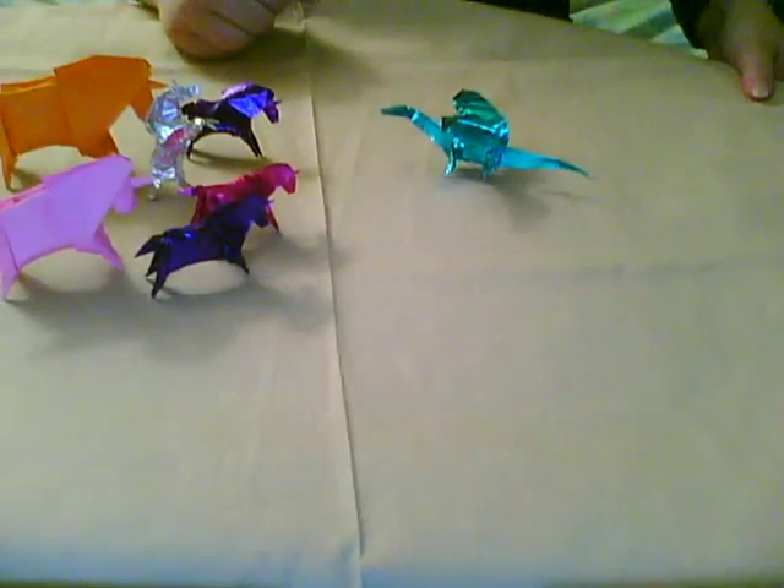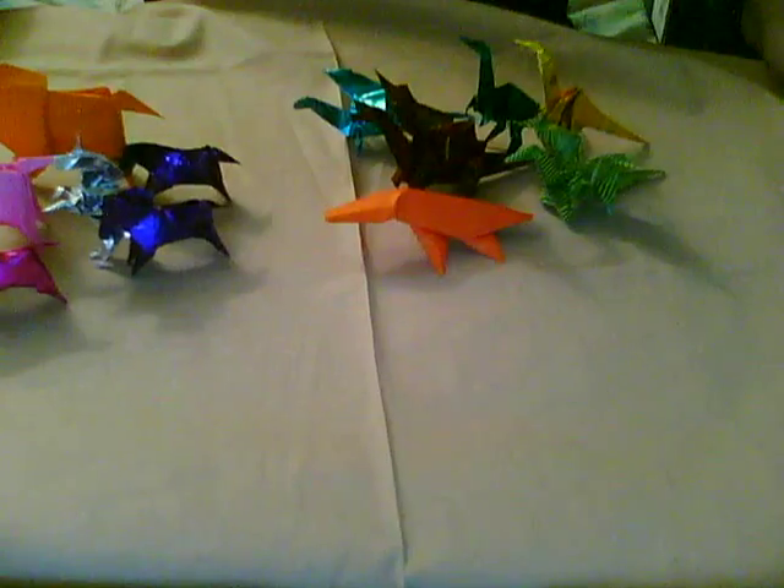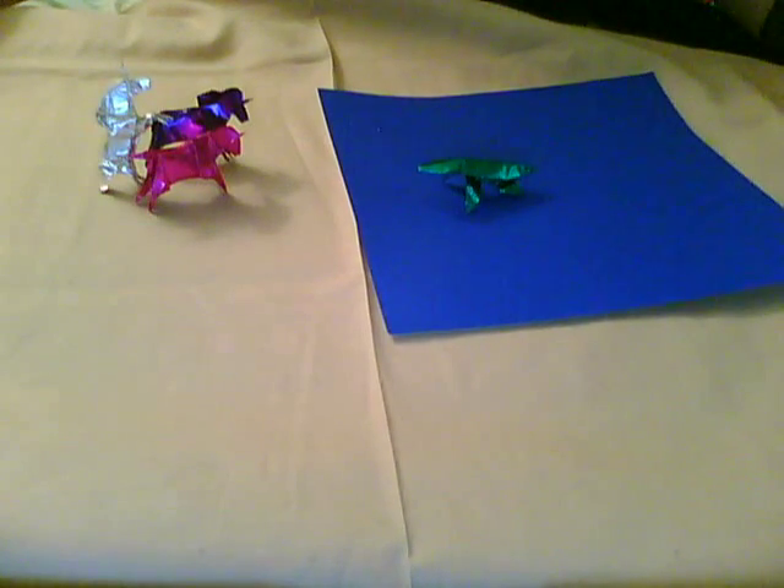And just for fun, things you can do with your unicorns when you have lots of them. I think the unicorns had the right idea here. You can even have your own origami reenactment of Charlie the Unicorn, complete with an origami Liopleurodon.